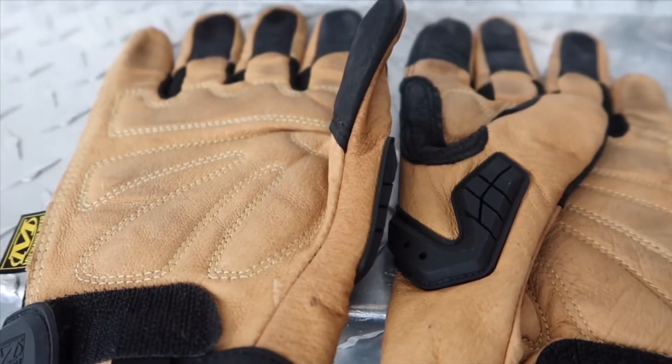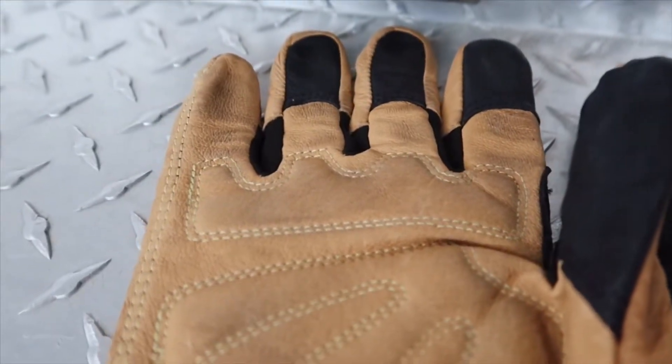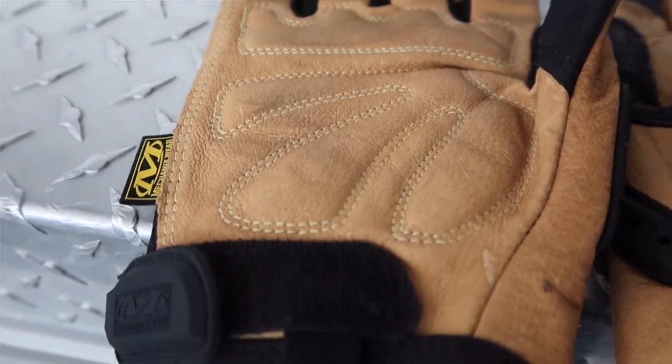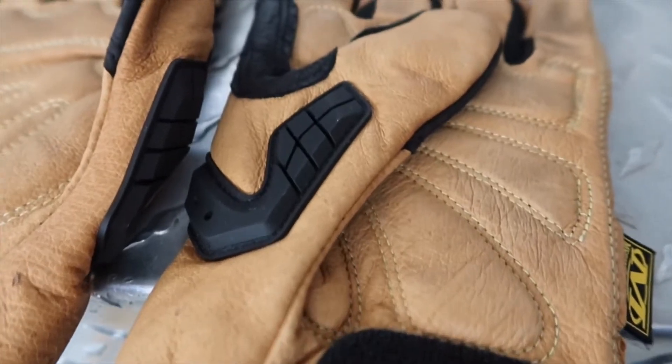Taking a look at the palm of the hand, there's more padding and the leather makes this glove look even more attractive. Having so much padding for protection is honestly amazing — I can't tell you how many times I've banged up my hands, and these gloves definitely do the job when it comes to protection.